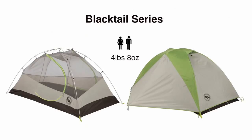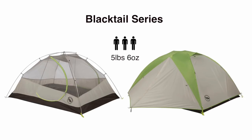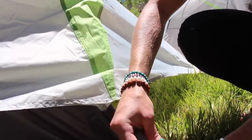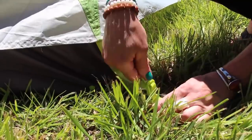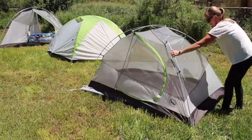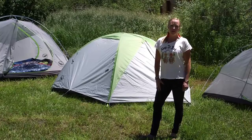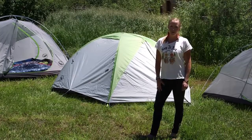The Blacktail two-person weighs four pounds, eight ounces on the trail. The three-person measures five pounds, six ounces trail weight. And the four-person tent carries at eight pounds, four ounces on the trail. The Blacktail series comes with color-coded webbing and buckles, and a footprint is included. These shelters are an excellent value for the entry-level backpacker or anyone who wants a super comfortable tent on the trail.